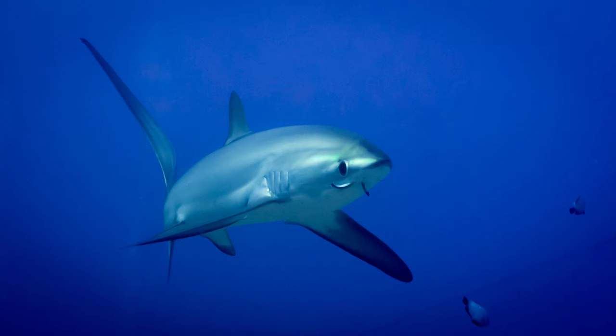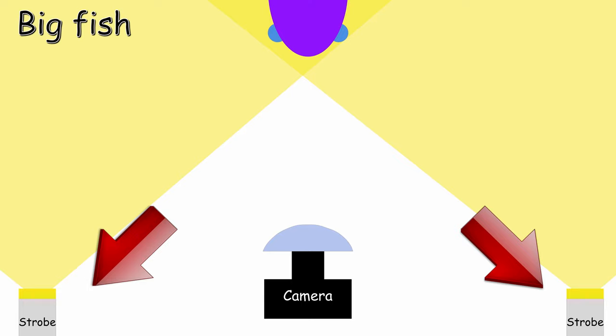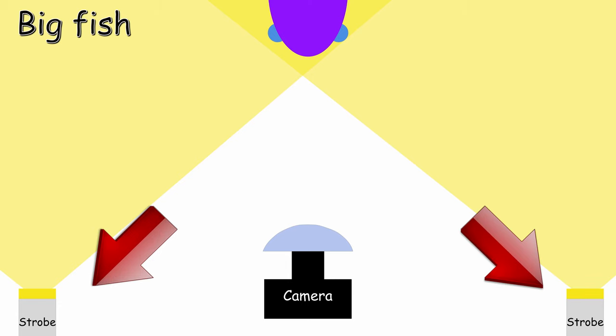When taking pictures of big animals — manta rays, sharks, or any big animal, even a diver — you want to put your strobes further out from the camera. Because your subject is big and probably further away, the distance between you and the subject will be longer. So if your strobes are further out, you will have no problem with backscatter. When doing so, you want the angle of the strobe to be a little bit less, so you want your strobe to be almost facing straight and further out.